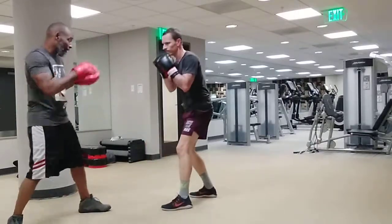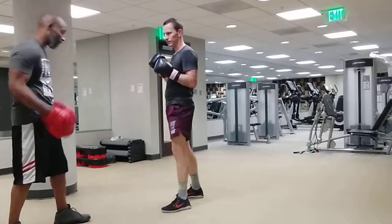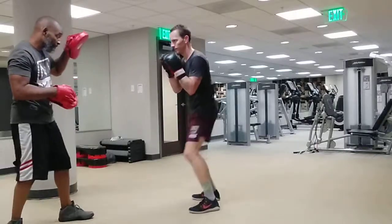Mm-hmm. Again. Bop, bop, bop, bop. Bop, bop. Stiff-ass jab, right? If I give it to you on the cross, then you jab on the cross — get me a feel. Here. Bing. Bop, bop, bop, bop. Uh-huh. Bing.